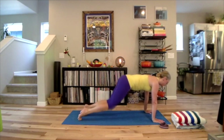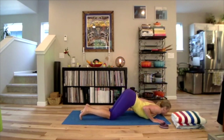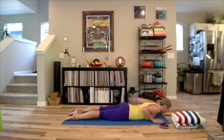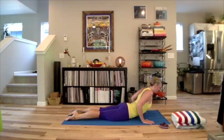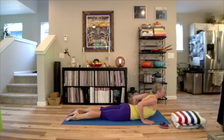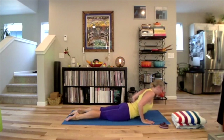Then shift forward — yogi's choice: knees, chest, chin, or full chaturanga push-up. Inhale, slither into low cobra. Move the hands back two inches and anchor the feet. Again here, easy neck. Ripple up halfway. Exhale, pull your body forward and your elbows back. Do that again: inhale, lift the navel, press down to the feet and reach your kneecaps out and away. Exhale, lower back down.